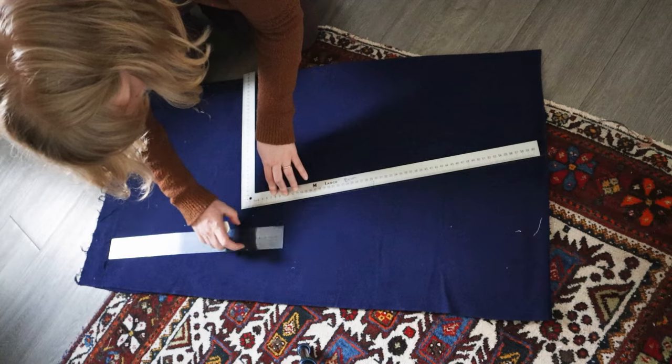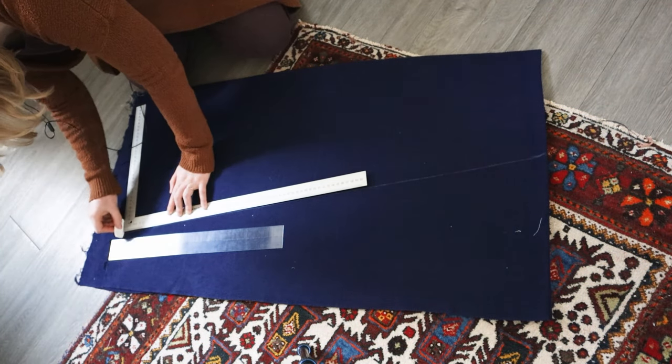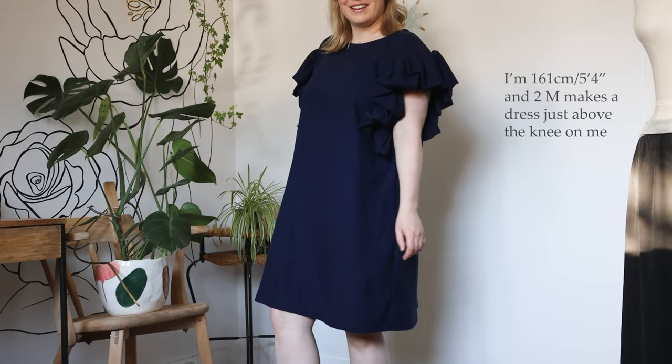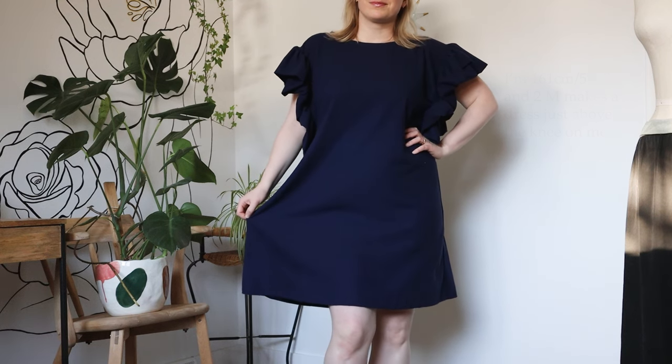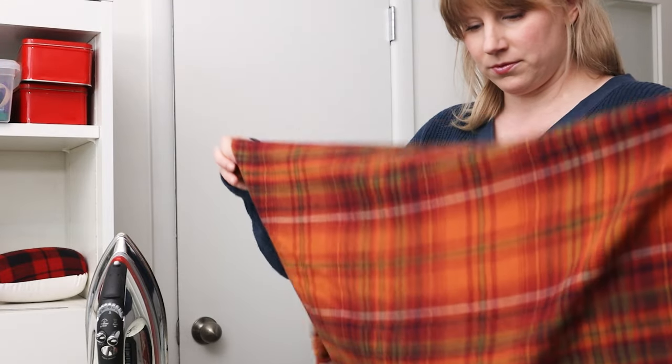For this project you'll need a piece of fabric roughly two meters, depending on the length of dress you want, and it has to be a minimum of 115 centimeters or 45 inches wide. However, if you are plus size or you'd like to make a matching tie belt, you should go with wider fabric. You will also need some bias tape for finishing the neckline.